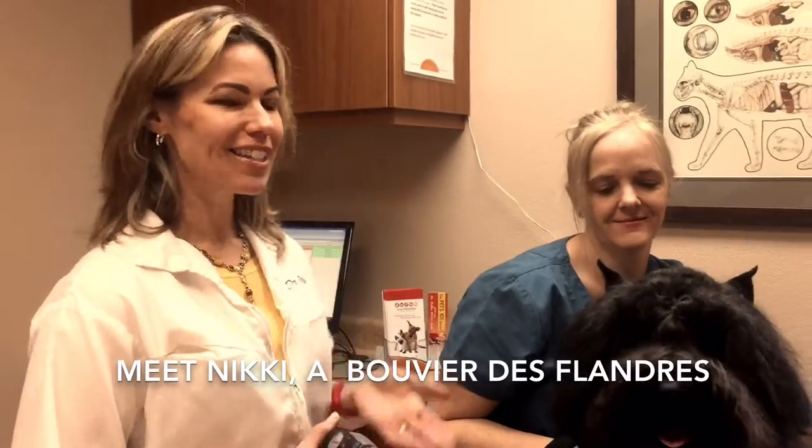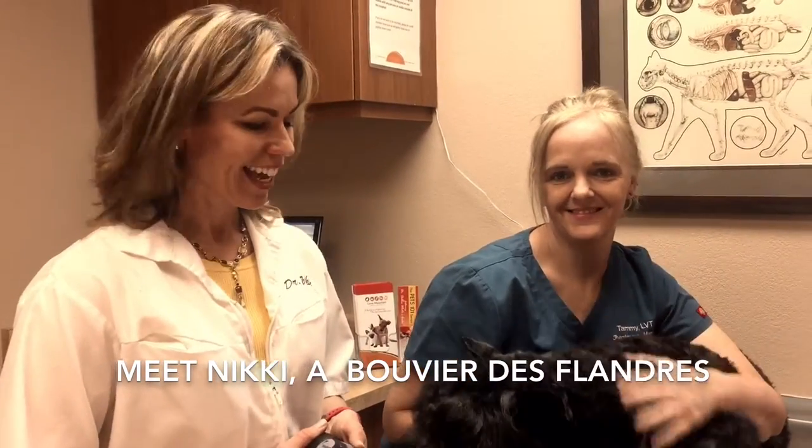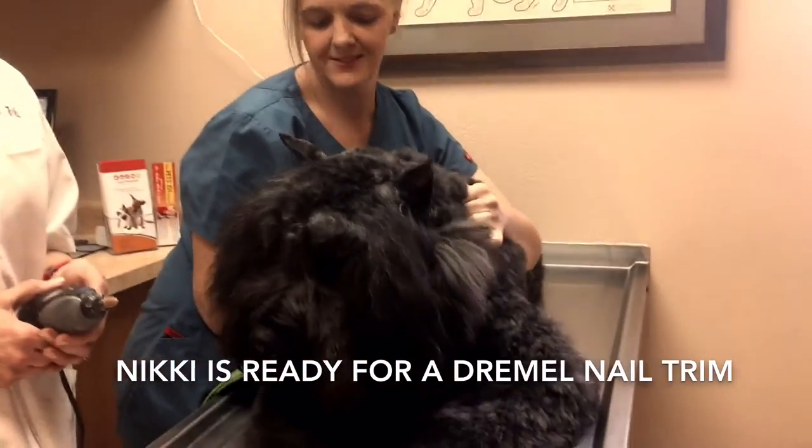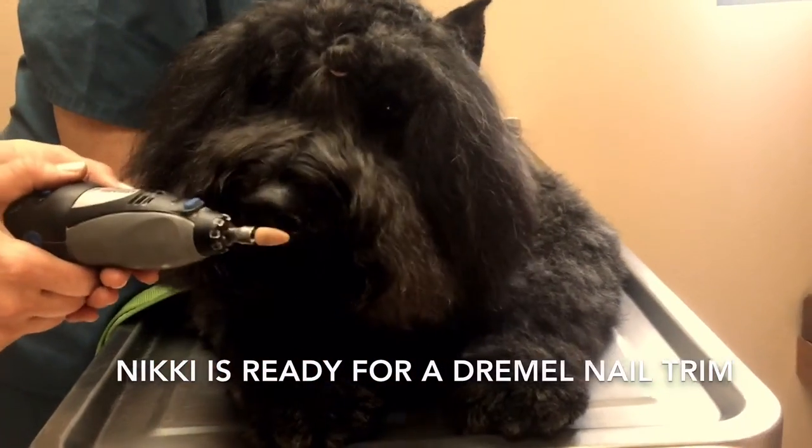Hi, I'm Dr. Debbie White, and this is licensed technician Tammy. Our patient here today is Nikki, and we're going to demonstrate how to acclimate a dog to a Dremel nail trim.